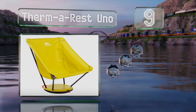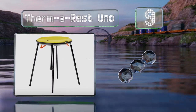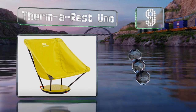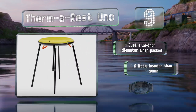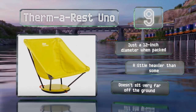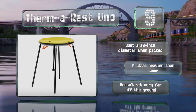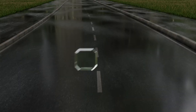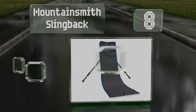At number nine, the innovative Thermarest Uno is stowed in a high-impact polymer disc that functions as its base, keeping it stable on muddy or sandy surfaces. The case also serves as a handy tabletop for meal preparation and card games. It's got just a 12-inch diameter when packed, but it is a little heavier than some and it doesn't sit very far off the ground.